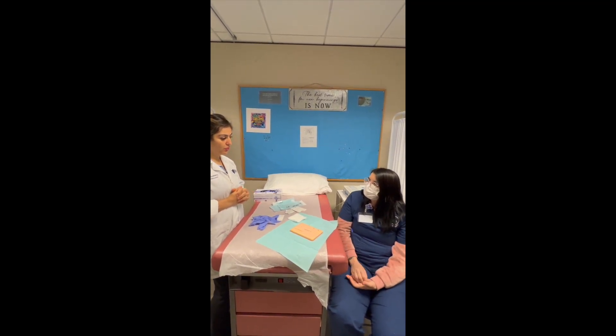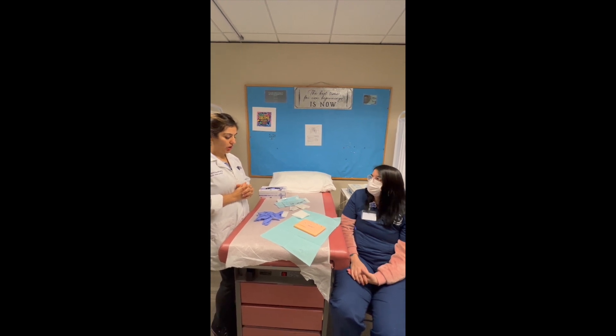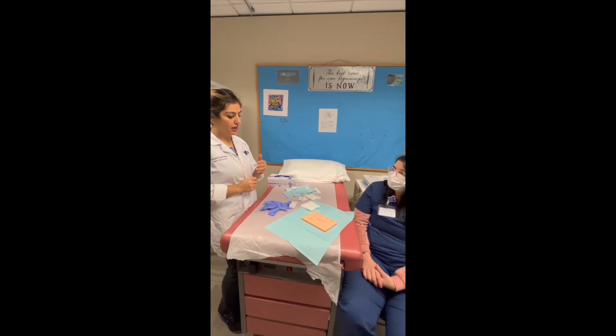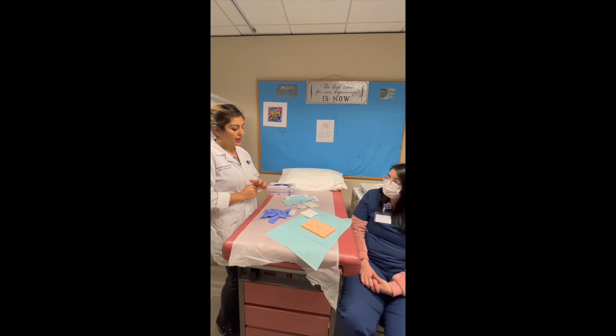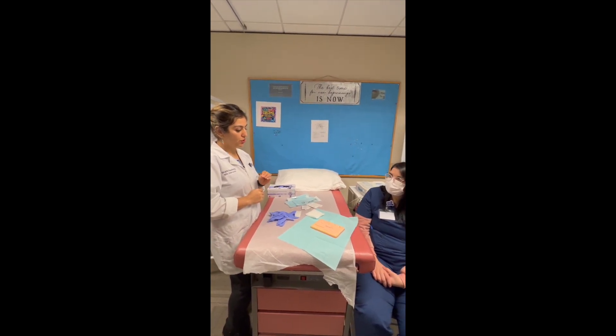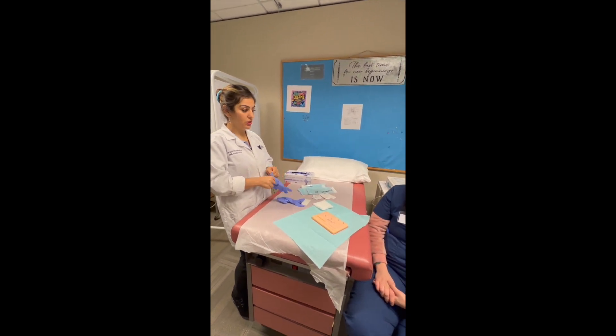Have you ever had staples or sutures removed before? What I'm going to do is clean it a little bit, then start from the middle and work my way between one and another. It's not going to hurt a lot, but it might hurt a little bit. My goal is to be as gentle as I can. If it does hurt in between, you stop me.